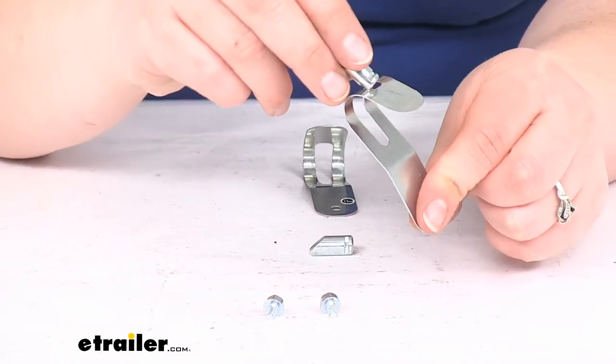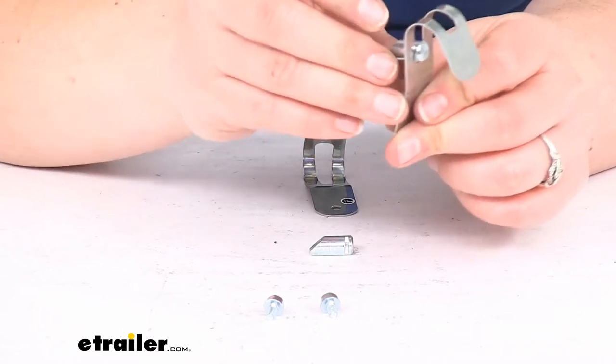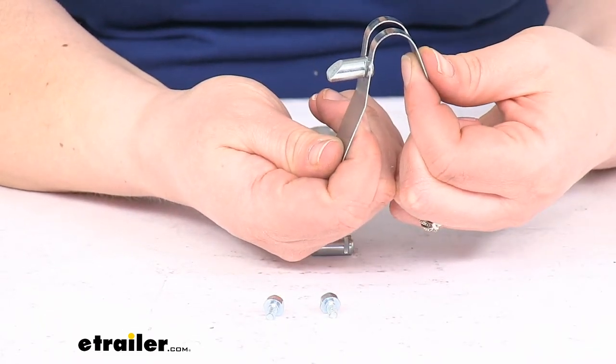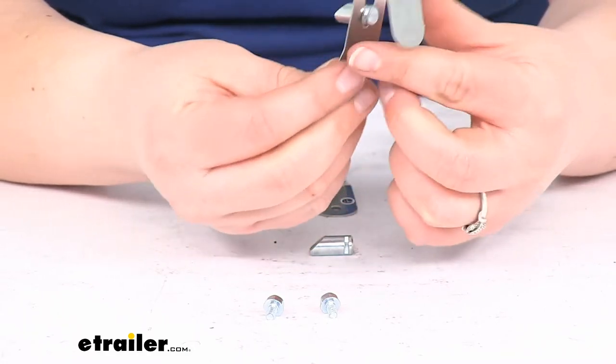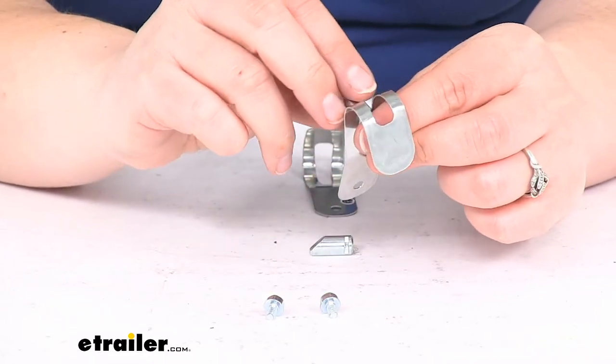It's going to be pulling on the pins here, which are going to be inside. So as you pull this out, it allows that bar to slip down since that pin is being pulled out of it. The little screws there are what actually attach them to the head assembly.